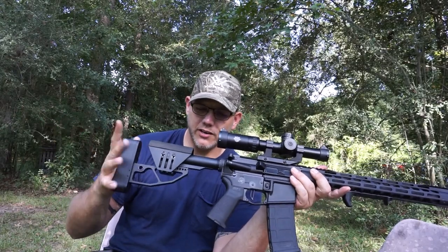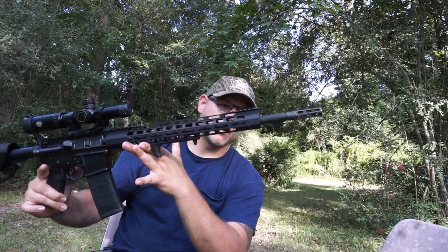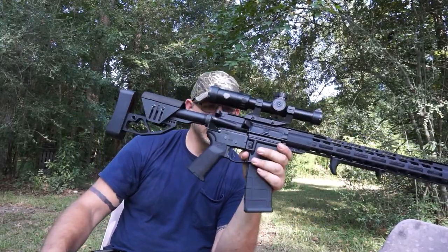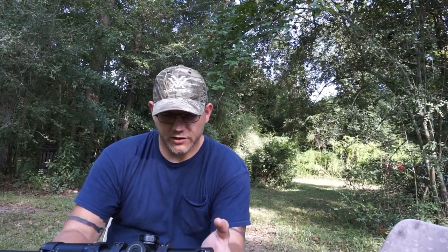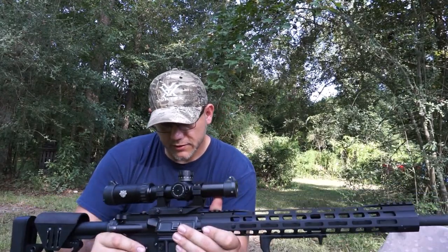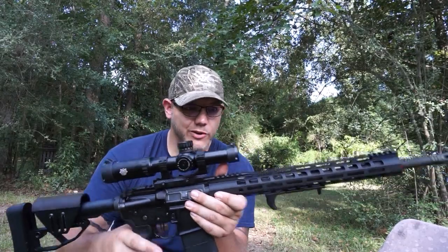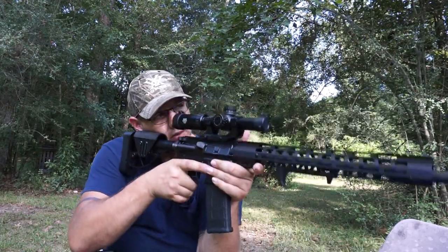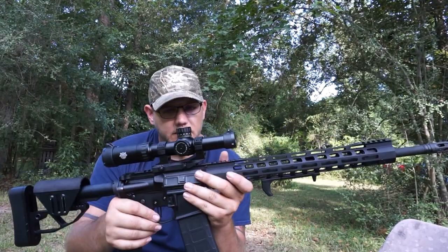This cheap riser — $70 or $80 — works perfect with it. I love the way everything looks. It's got my little brake on there, little hand stop. Some of you might say that's backwards — that's how I wanted it, so whatever. I'm very enthusiastic about the way this is sitting right now. The PSA 3.5 pound trigger is in here, and now with this optic in here, I'm excited to go sight it in and see how it does. Everything is where I need it, so this is probably going to be its permanent home.